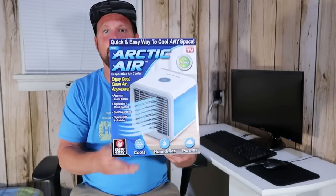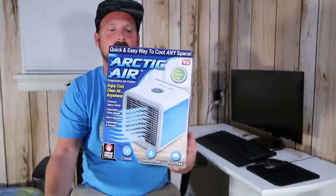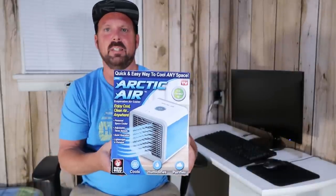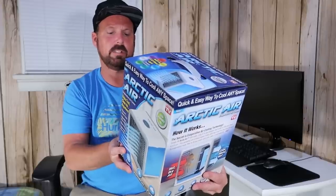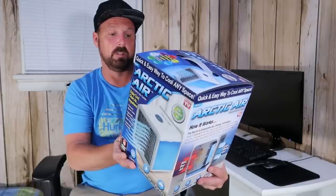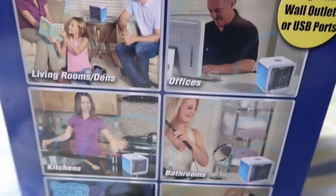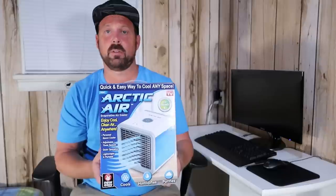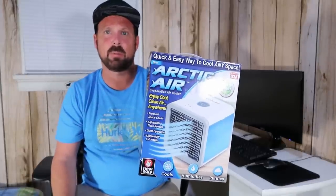I'm going to be reviewing the Arctic Air by Ontel Products. This is one of those as-seen-on-TV mini air conditioners that claims it's great for living rooms, offices, kitchens, bathrooms, bedrooms, basements, and more. You can pick this up at Walmart; I got it at Rite Aid for about forty-nine dollars.